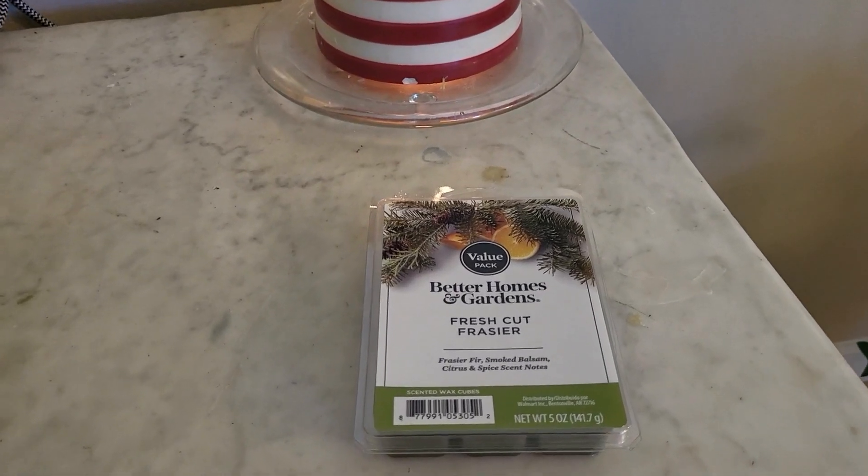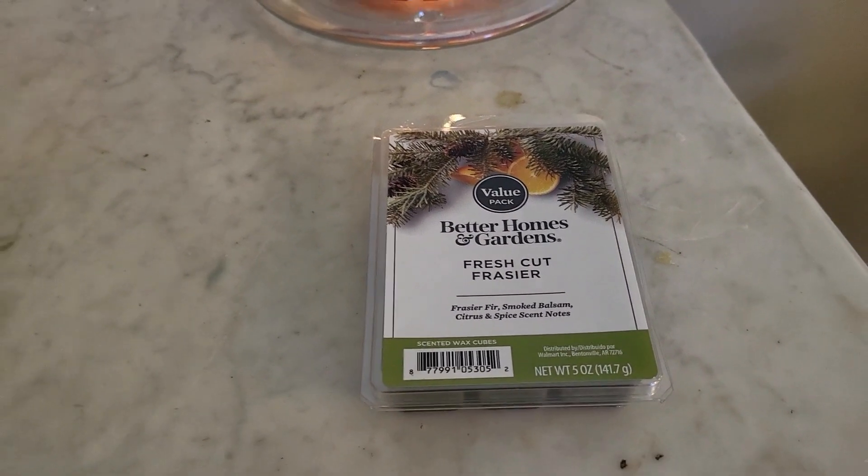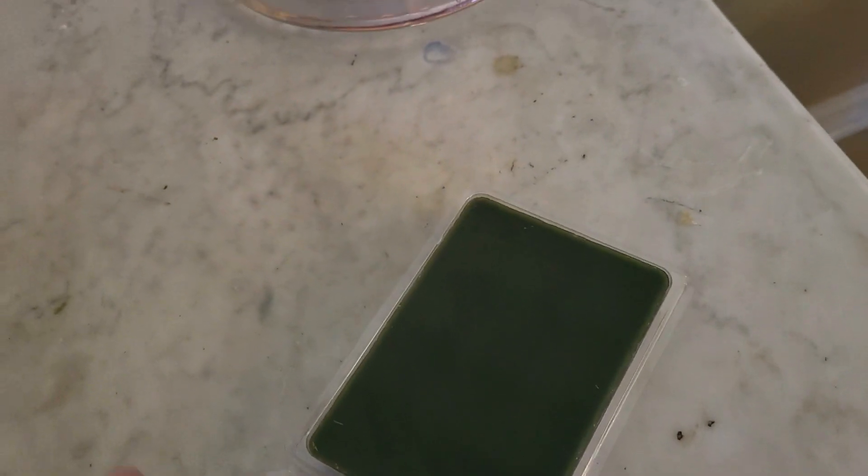Hi, today I'm doing a review on the Better Homes and Garden Fresh Cut Frasier Wax Smell. These scented wax cubes smell so good — it reminds me of my childhood.